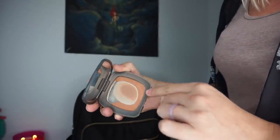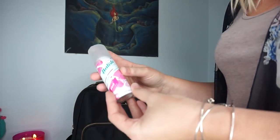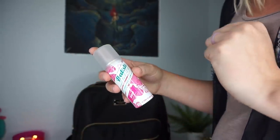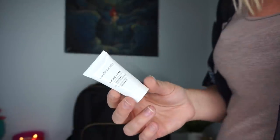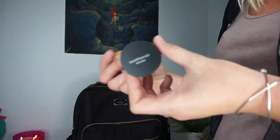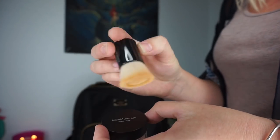Next I have a Bare Minerals bronzer. I keep it in here for the mirror, but I also use it to bronze my face and even as an eyeshadow to contour my crease. Then I have a travel-size Batiste dry shampoo in case my hair gets greasy. I also keep a travel-size Bare Minerals primer in here — I want everything to be small — and a Bare Minerals foundation in color Light, W15, with its little brush, from a travel kit.